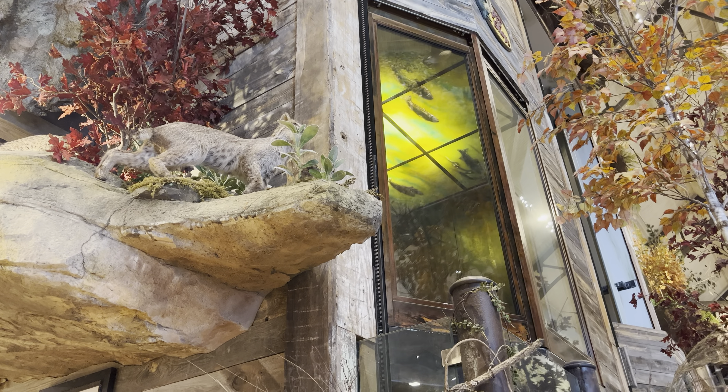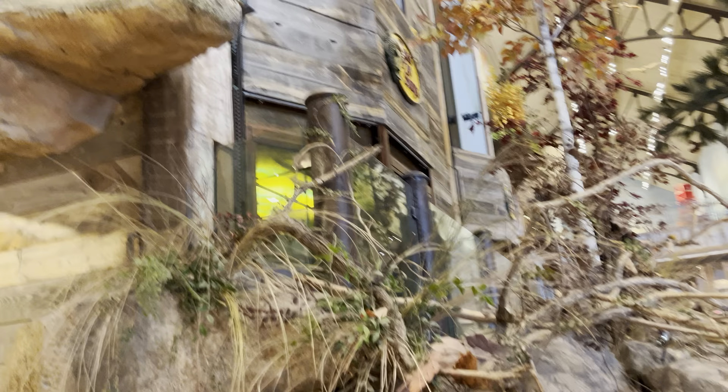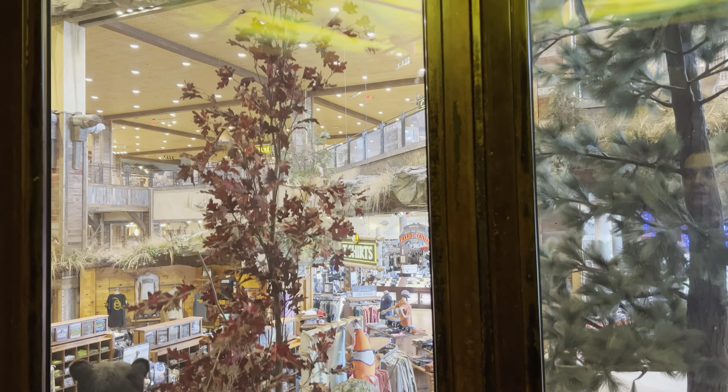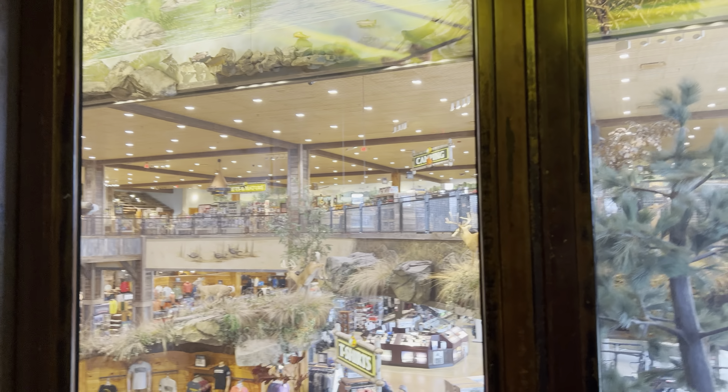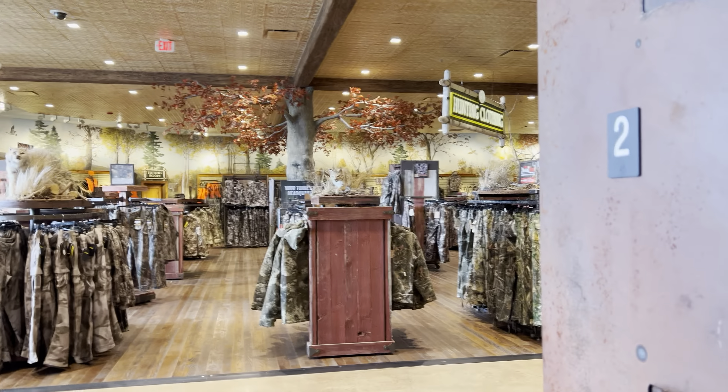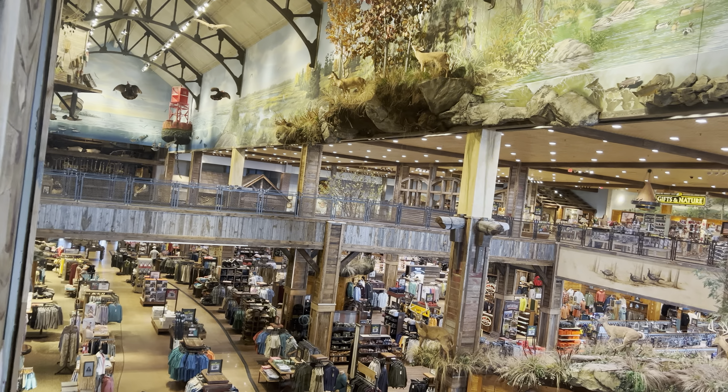My first Bass Pro Shop. The other one's out of service. These are Endura MRL machines. You can see the machine right there. Here we go. This is insane — this is my first Bass Pro Shop.